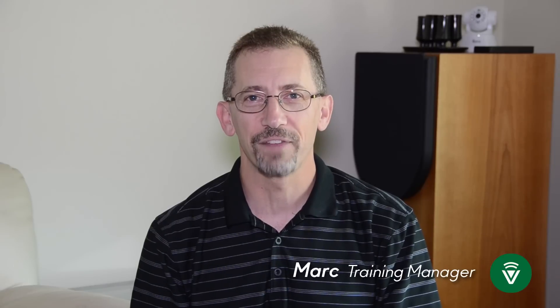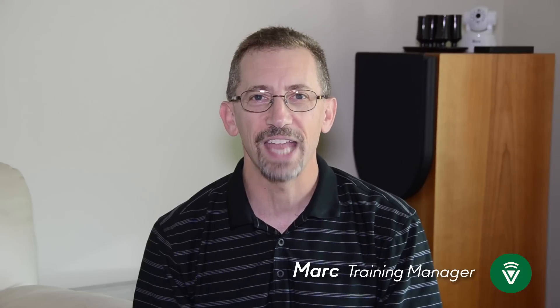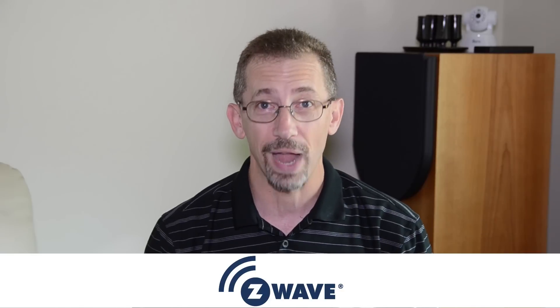Hi, I'm Mark, Training Manager at VeraControl, and welcome to this new series of videos called Tips and Tricks. I spent time talking with Daniel, who runs our customer care department, and George, one of his managers, to find out what issues you, our users, are having using their VeraControl system. This series of videos is going to help you with those issues. This first video is about Z-Wave — understanding it, how to set up our system, and what are the pitfalls and how do we work around them. Let's dive right in.